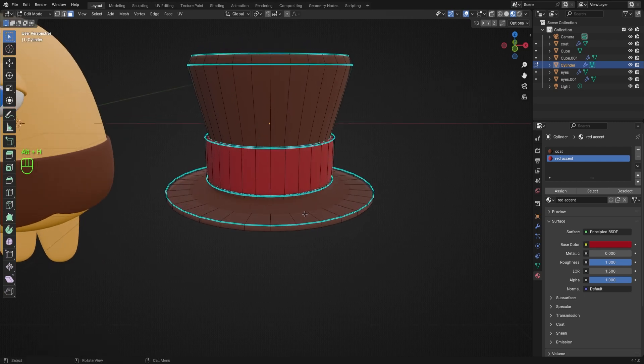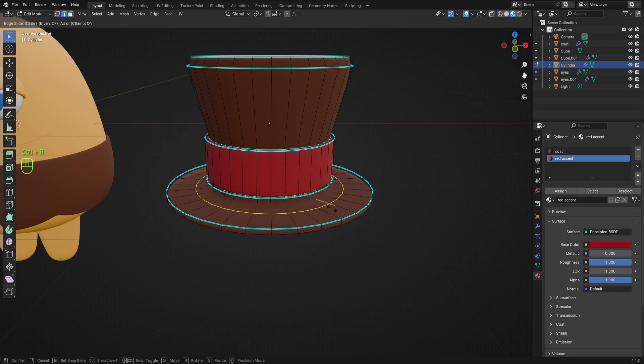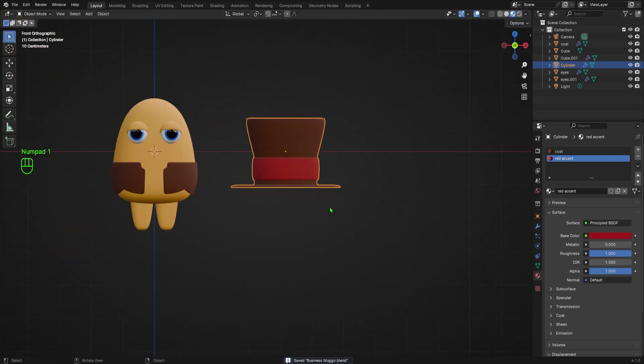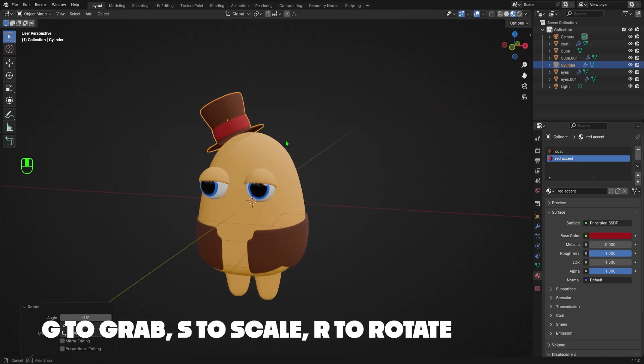Then I'll hit Alt+H to unhide the rest of the hat. The edge under the fabric band is a little too smooth for my liking, so I'll hit 2 on my numpad to switch to Edge Select mode, hover over the brim of the hat, and hit Ctrl+R to add a loop cut. I'll move the loop cut until it's nice and close to the fabric band, which will make the edge much more crisp. I'll tab back into Object Mode, hit 1 on my numpad to go into front orthographic view, then select the hat and hit S to scale it down a bit, followed by G to grab it and move it into position.